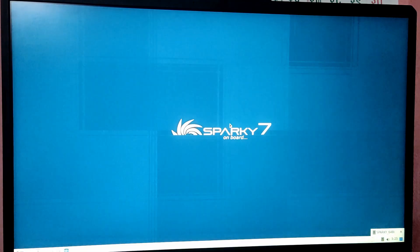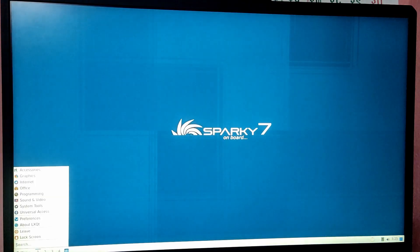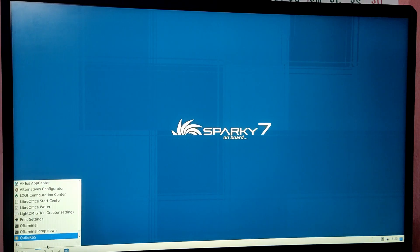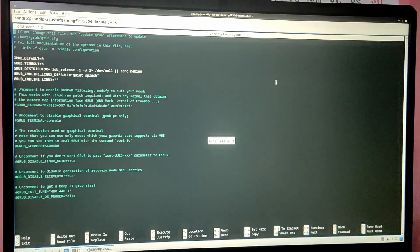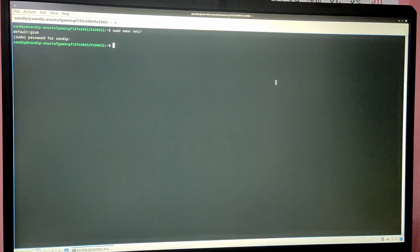As you can see, we have booted into Sparky Linux and it works perfectly. Now to fix the GRUB menu to show the Windows option, open a terminal application. Type: sudo nano /etc/default/grub. Look for the line which says GRUB_DISABLE_OS_PROBER, uncomment it by removing the hash in front of it. Then press Ctrl+O to save and Ctrl+X to exit nano.